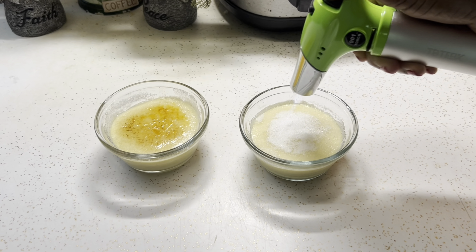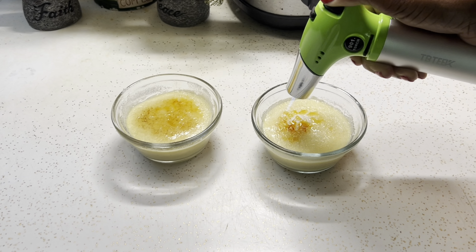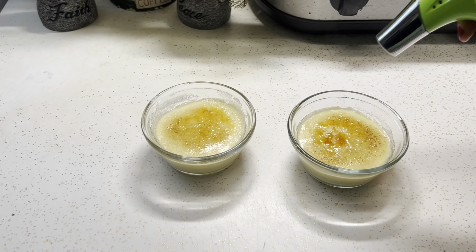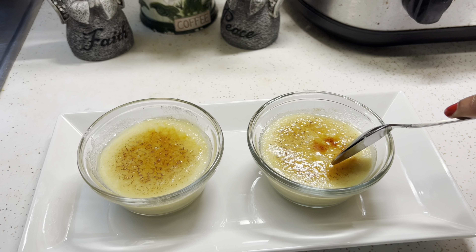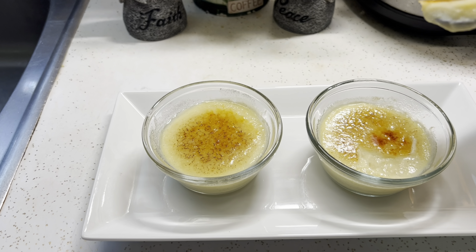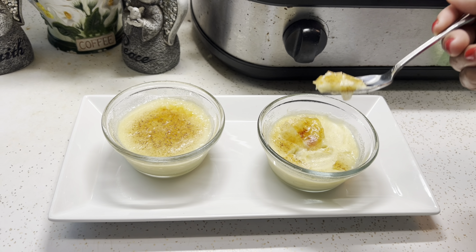Once you finish bruleeing your sugar, let it sit for at least five to six minutes to cool off — because if you eat it too soon, you'll burn your tongue. Look at this, look how delicious this is. This is very crunchy, and this dessert was everything I thought it was going to be. You can taste the hint of lemon, all of the vanilla and vanilla beans throughout the dessert, and the caramel candy coating on top is the best part.